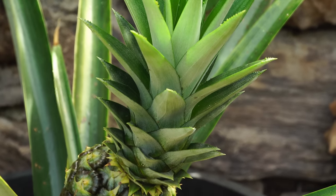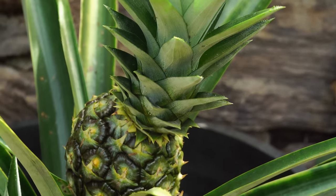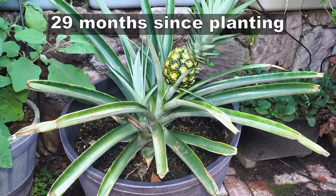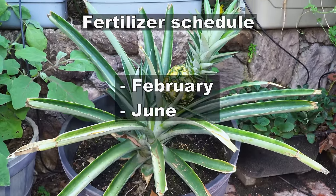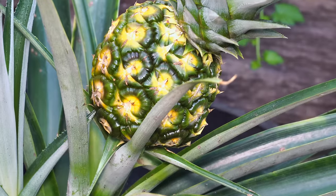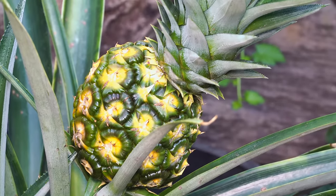You need to add fertilizer for pineapple plants at least twice per growing season. I would recommend adding one application in February, followed by one in June — that would give you the best results for your pineapple.